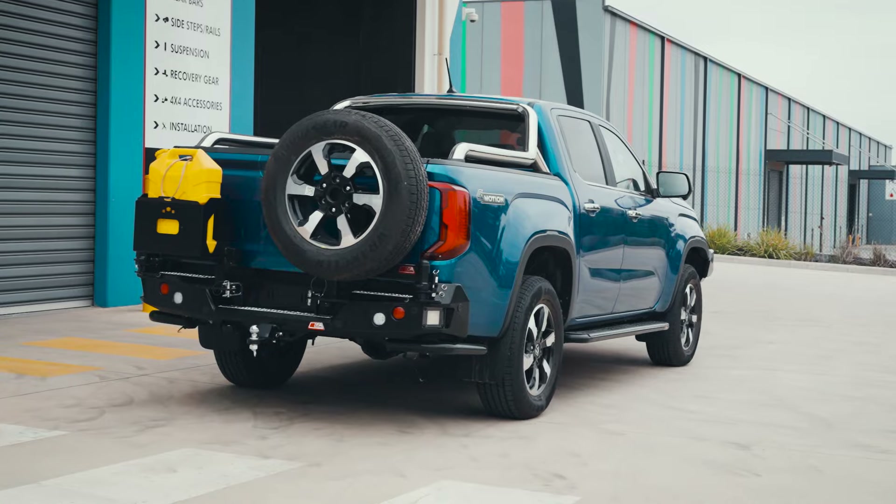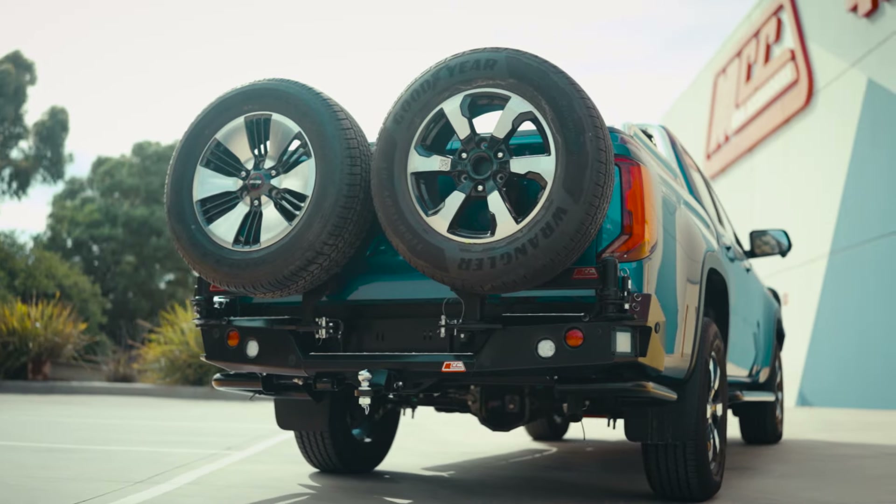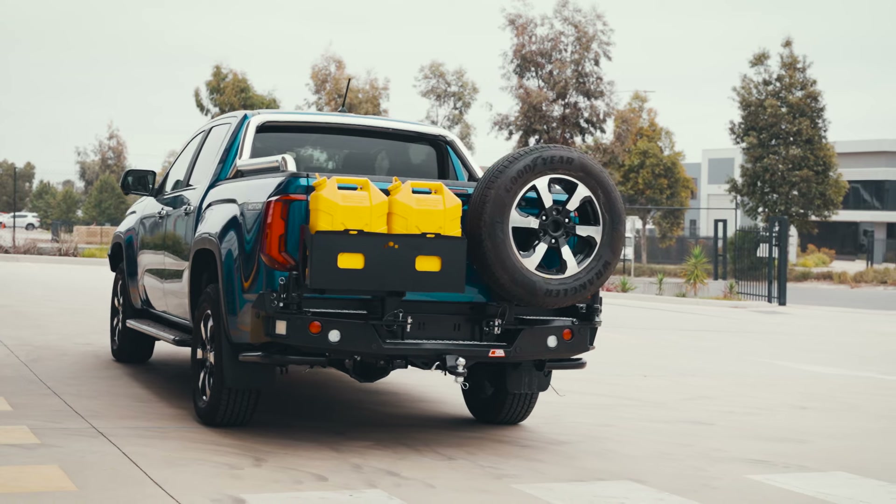If your goal is not just about protection but saving on storage space as well, this is a great option for your Amarok 2024.